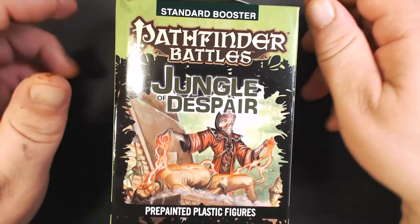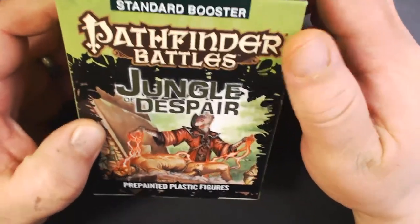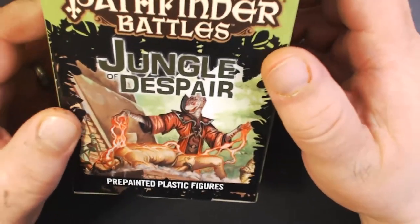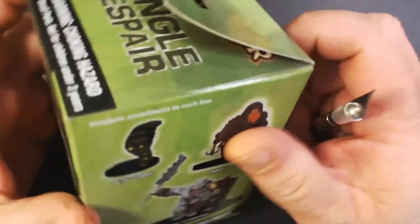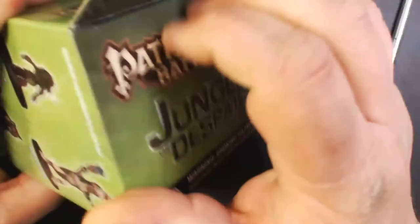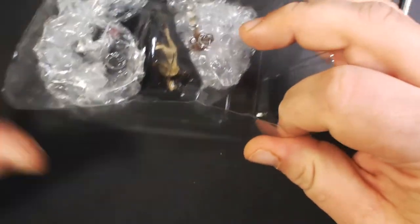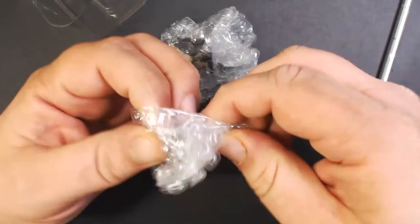Hey guys, very excited today to bring you another pre-release unboxing. This time we've got some WizKids Pathfinder Battles Jungle of Despair minis and I've got one brick which is eight boxes, so let's just crack them open.